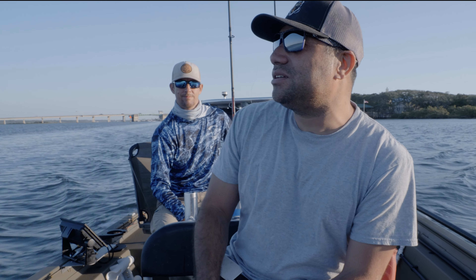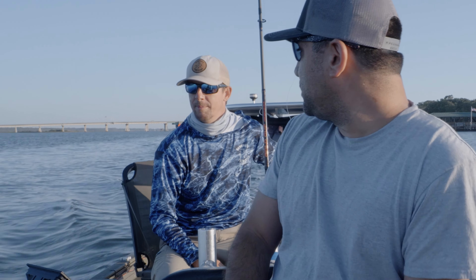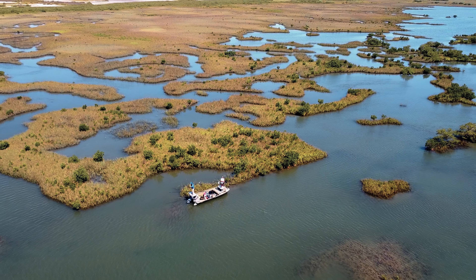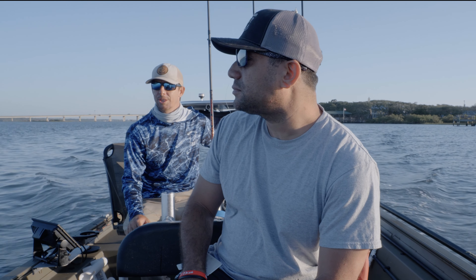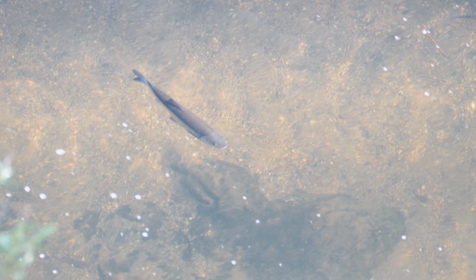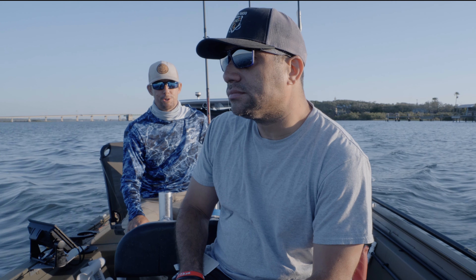Behind me is Captain Adam Morley and he's going to talk a little bit about how we're going to approach the redfish today. We're going to be fishing this incoming tide back in a tidal flat. Lots of oyster mounds with muddy troughs. We're going to be throwing topwater along the grass line, hopefully mimicking some of the mullet that are back there in the grass flats and the mud flats, and hopefully targeting some redfish.